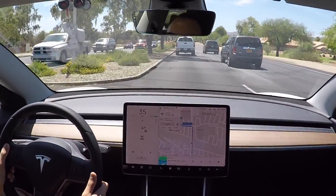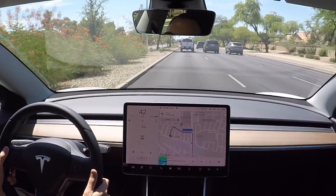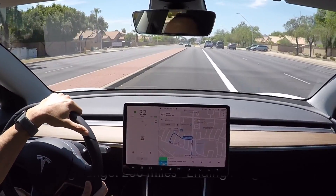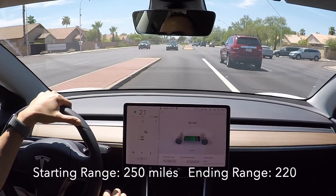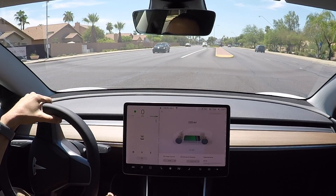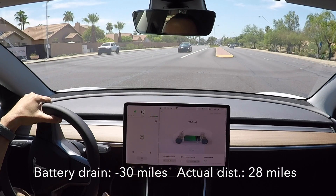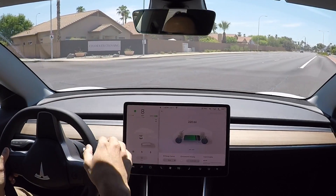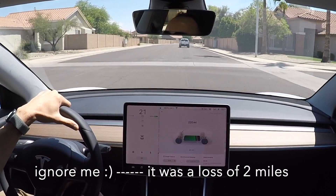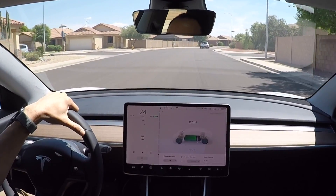We've just about made it to our destination, about half a mile away. It was showing a distance of 35 miles and we started with a range of 250 miles. Right now it shows a range of 221. So it looks like, at least in this short drive, the heat didn't have any impact at all, because we didn't even use the full 35 miles of range. There was probably some regen from going downhills. Really, at 110 degree weather, in this short test, I didn't see any impact on range.